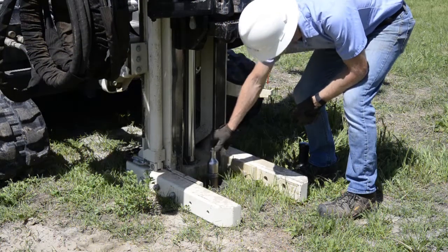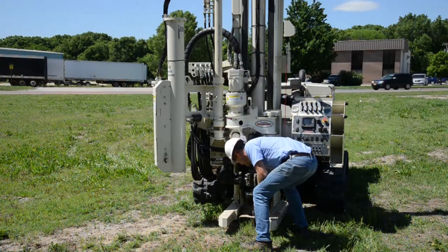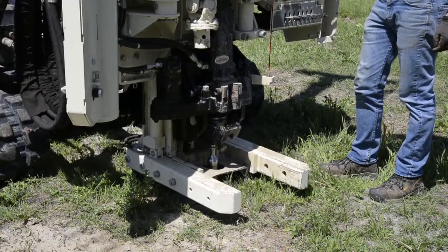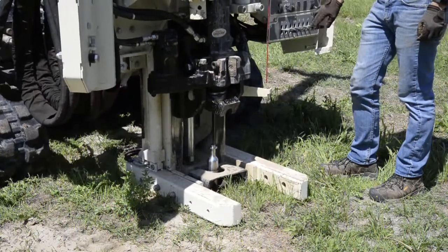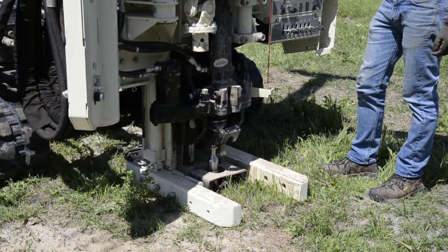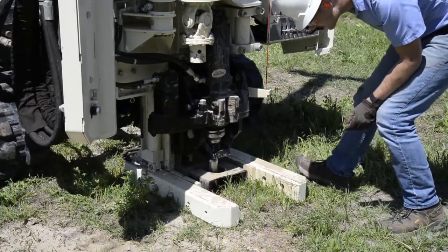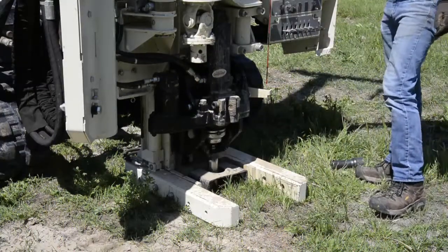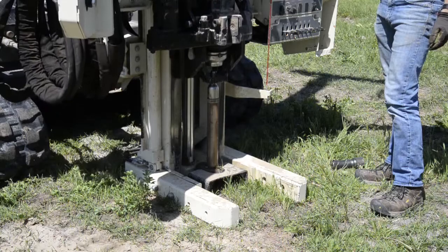So now we've sampled from approximately ground surface to almost five feet, and the pull cap is installed. We've set the weld mud in place to hold the rod wiper so our tools come out of the ground clean. Now go down and put the bail over the drive cap so we can pull the tool up and retract the sample tube.